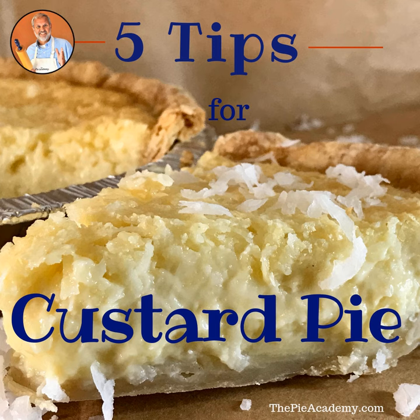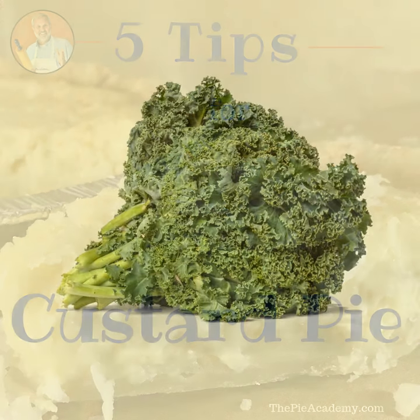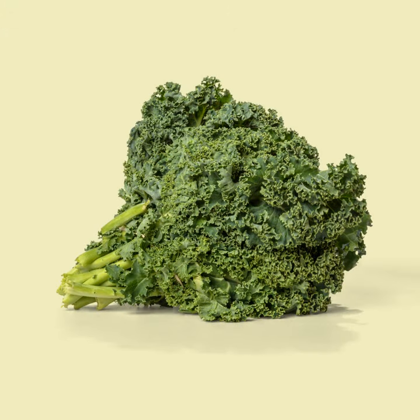Number two: don't skimp on the rich stuff. I know a lot of custard pies call for only whole milk or even skim milk, but seriously, how many custard pies do you eat in a year? Not enough to count calories, right? So use half milk and half heavy cream in your custard pies. They'll taste incredible. Eat extra kale and quinoa to make up for the heavy cream.